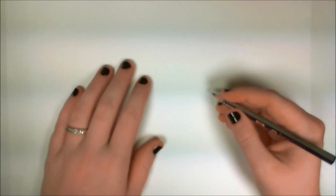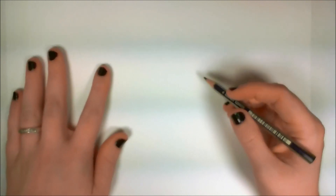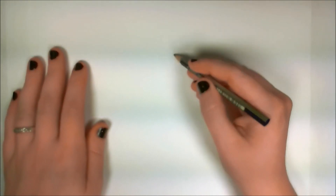Hello, everyone. Welcome to Atkin Has Draw. In this tutorial, I am going to respond to one of the requests that I've received to draw a cute witch.